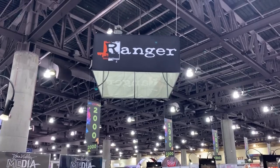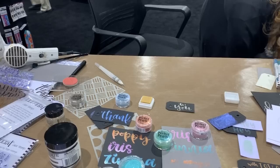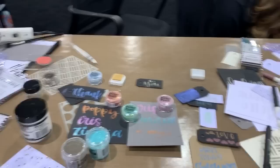It's Gail. I am at the Ranger Studio booth and Taylor is going to do something wonderful with a new product. I thought since I got front and center here I would do a little filming. It is Stickles Glitter Gel and you know how much I love Stickles, so I'm excited to see what she does here — we'll just swatch it.